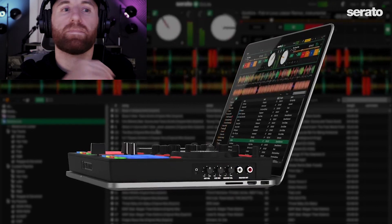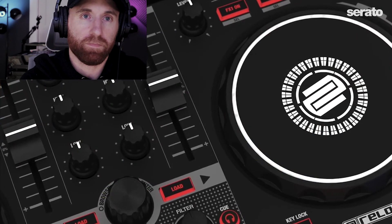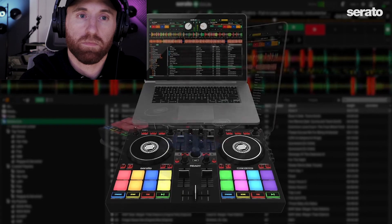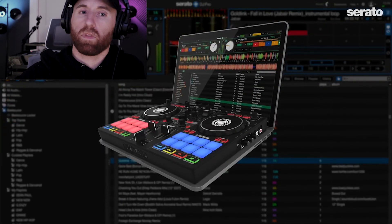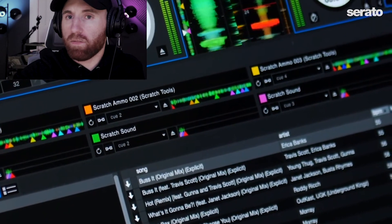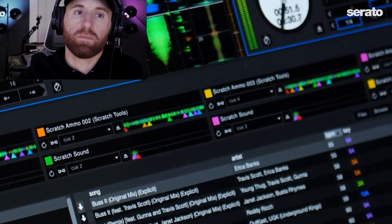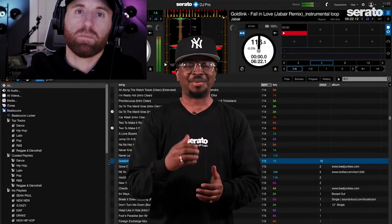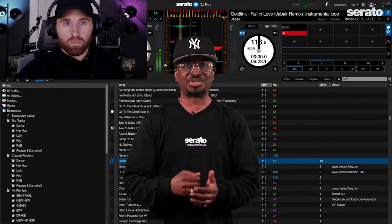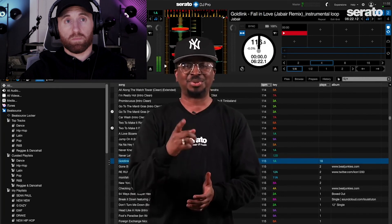There are great features on the controller including 16 RGB performance pads and touch-sensitive platters, which are great for scratching. The Reloop Ready works with Serato DJ Lite, but if you have a license for Serato DJ Pro it will work with that too. When using Pro you can access the new pad mode feature Scratch Banks for instant loading of tracks for scratching and performance routines. Make sure you head over to serato.com and download Serato DJ Lite 1.5 and Serato DJ Pro 2.5.